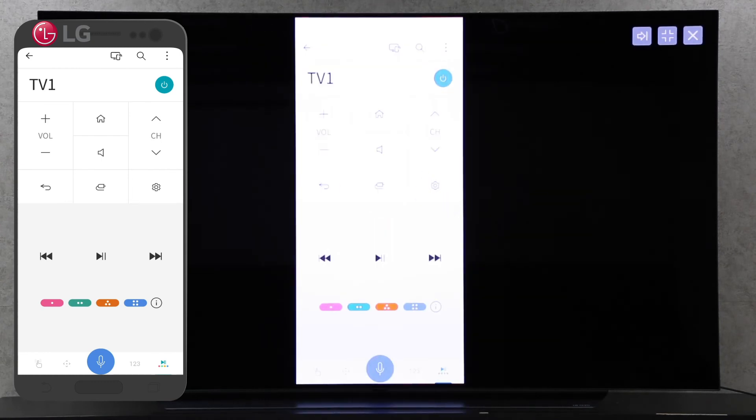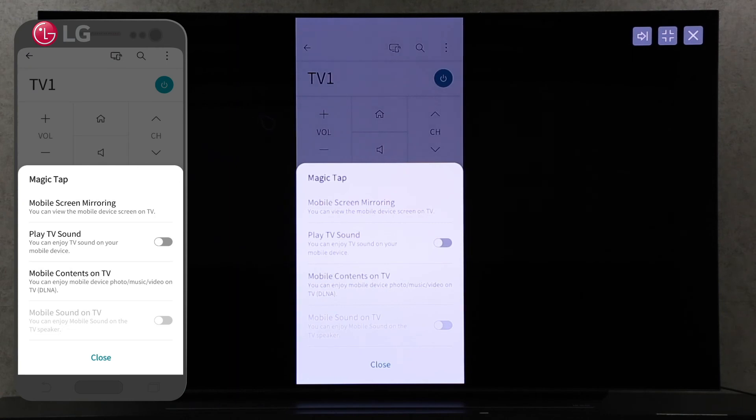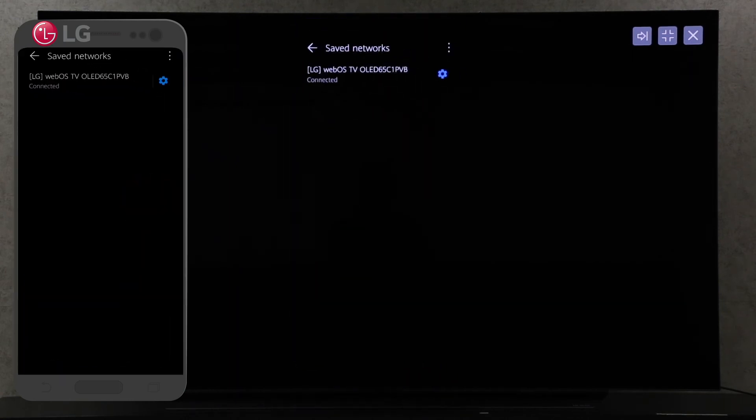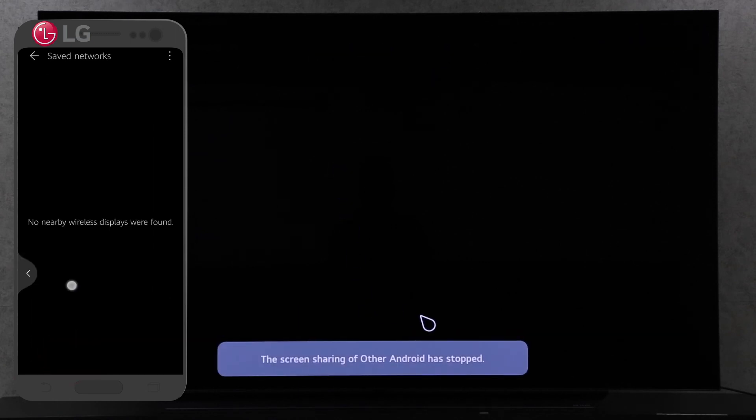You can turn off screen sharing by clicking the screen share icon in your ThinQ app. Click on mobile screen mirroring. Click on the setting button beside your TV label displayed on your screen, and then choose forget to simply disconnect your screen share.